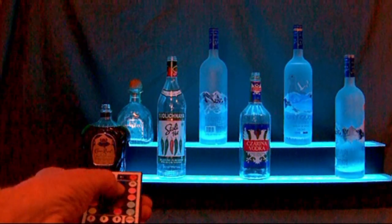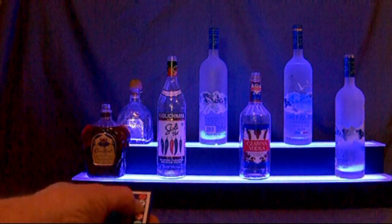Hello, and thanks for viewing this video demonstration of our LED lighted bar shelves.